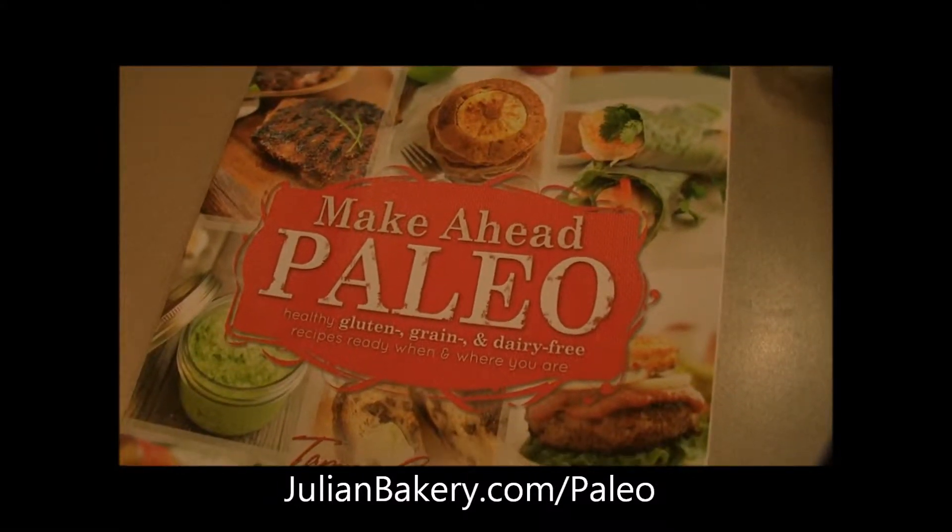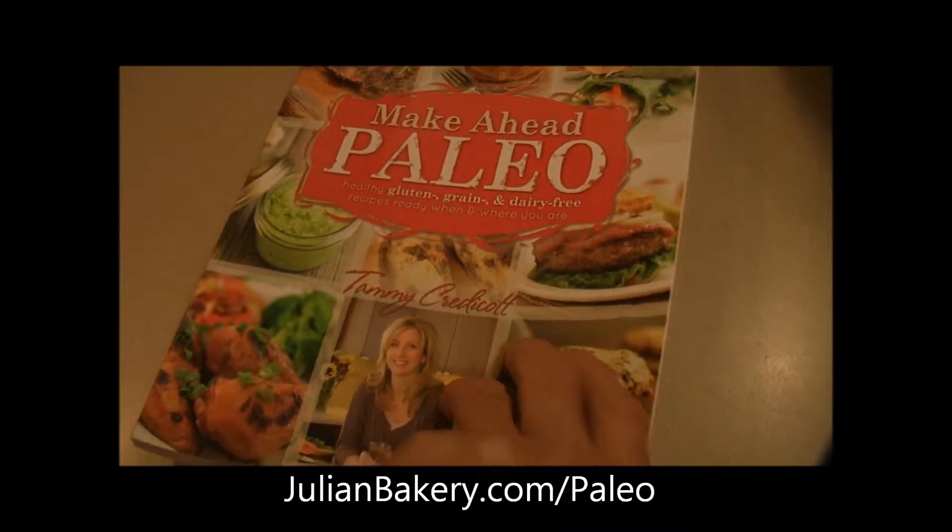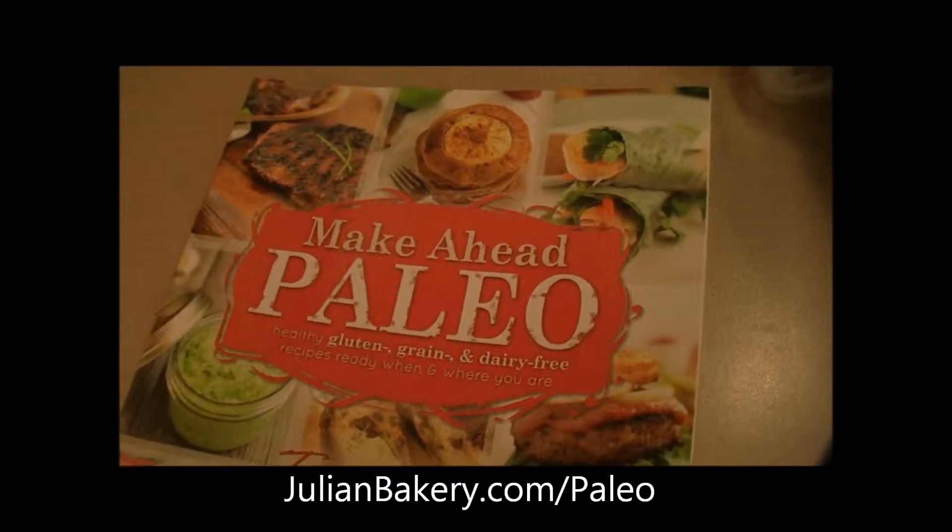Hey everybody, it's Dan, Rach and Allie from Primal for Life, and we are reviewing and making a meal out of the Make It Ahead Paleo Cookbook.